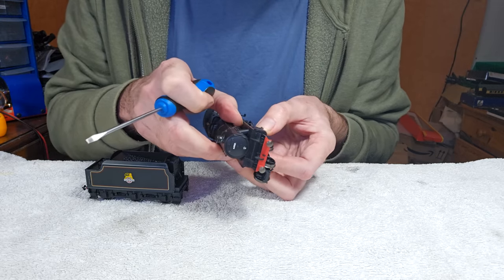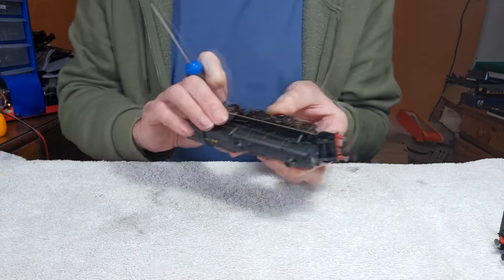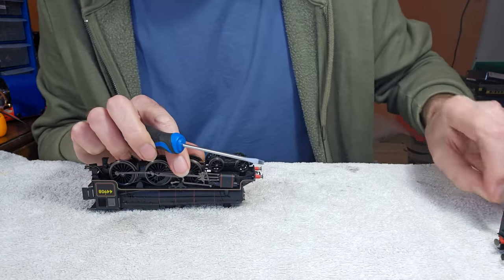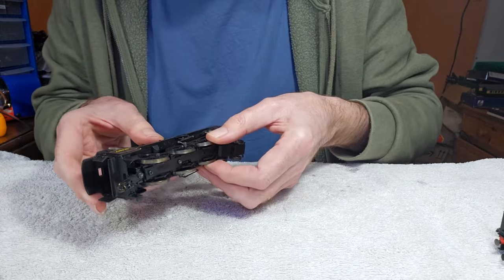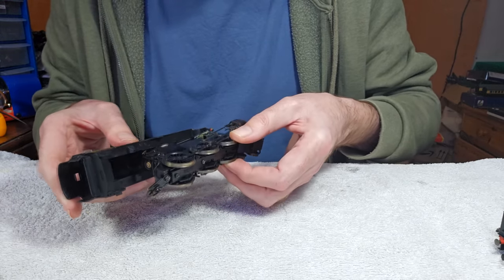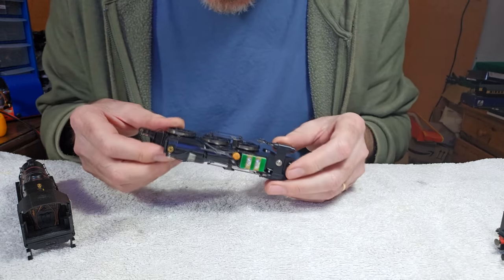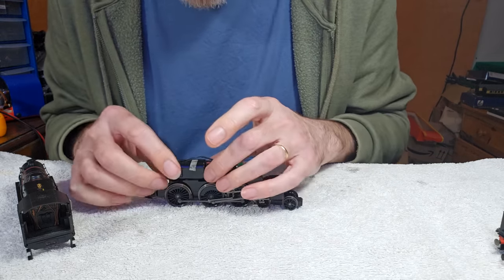The body's loose — this screw is hardly in. There it comes. It appears to be DCC ready and it looks like a blanking plate. These wires need re-routing.